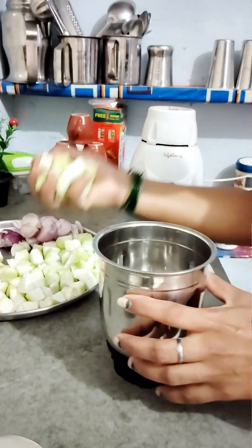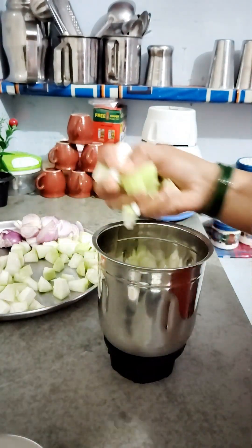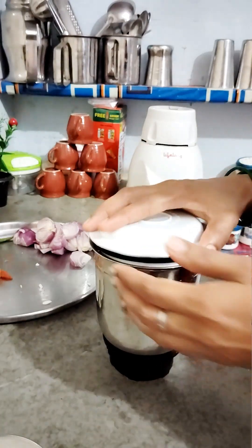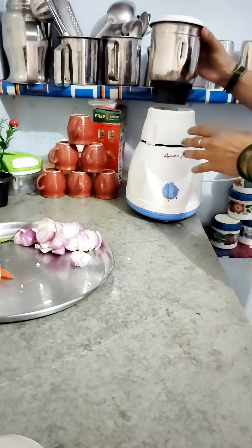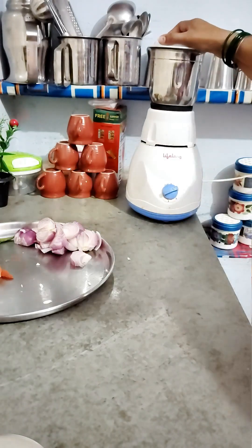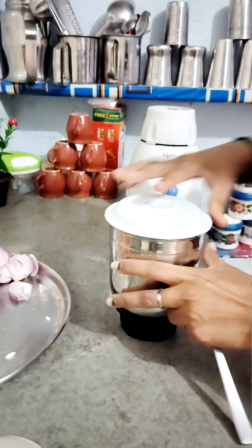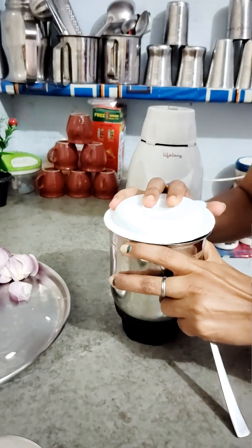First we will put the paneer into the blender. We will put the paneer into the blender and blend it without water, because paneer is quite good for this.